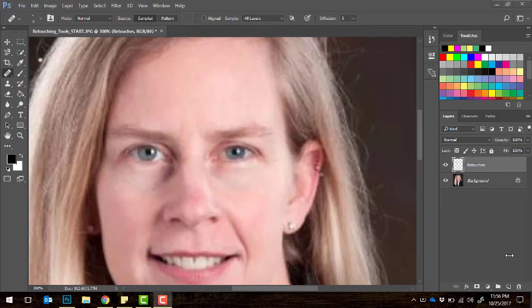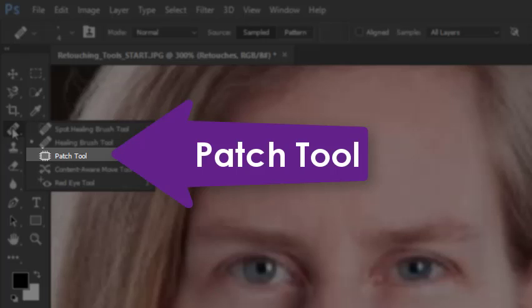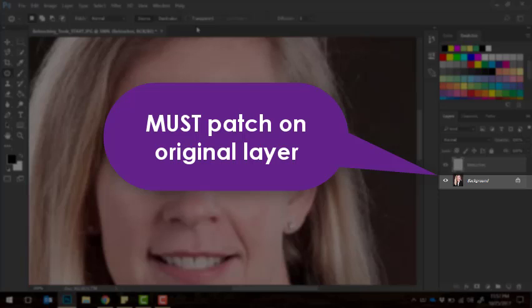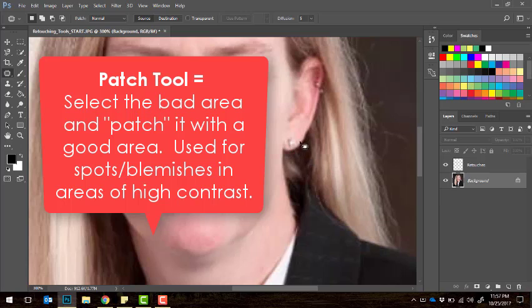The last retouching tool we're going to look at today is the patch tool. In the toolbox it hides below the spot healing and healing brush tools — press and hold the band-aid and it looks like a little patch. When you click the patch tool, the first thing to notice is that on the tool options bar this is the only retouching tool that does not give you the option to sample all layers. So you have to use the patch tool on your original background layer. The patch tool works by selecting a bad area and then clicking and dragging it to a good area you want to use to patch with.